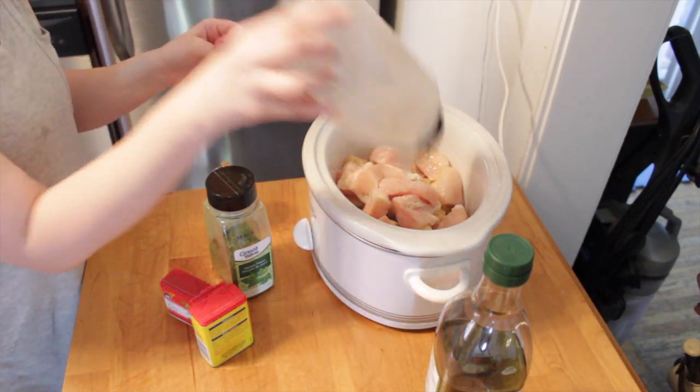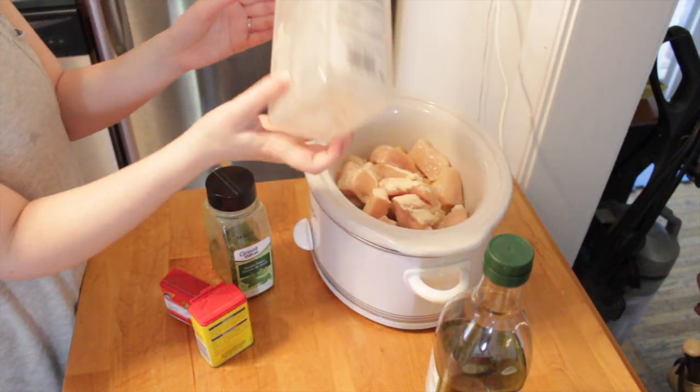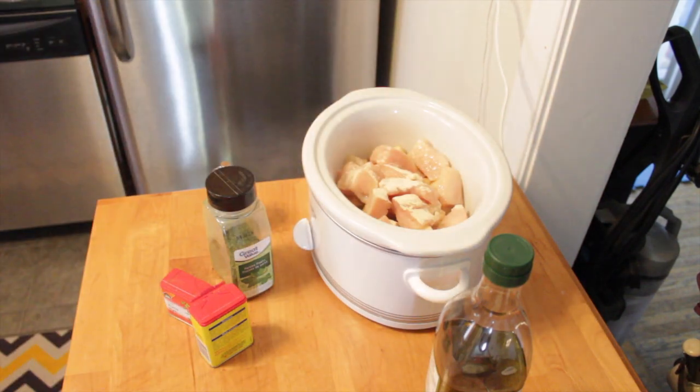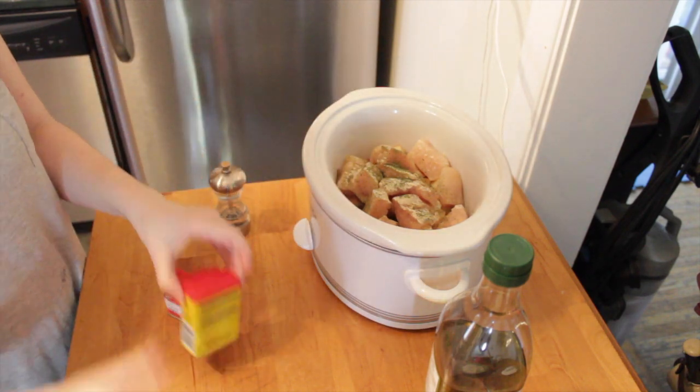Now that I have the chicken and potatoes inside the slow cooker, I'm just going to add some seasonings. You can add whatever you want — here I'm using garlic powder, some parsley, some Old Bay, fresh cracked pepper, and a little bit of thyme.